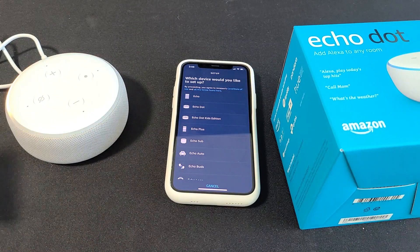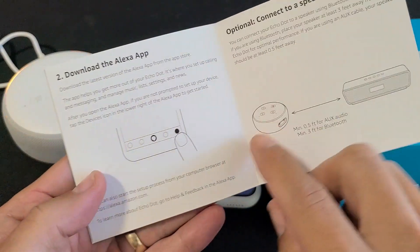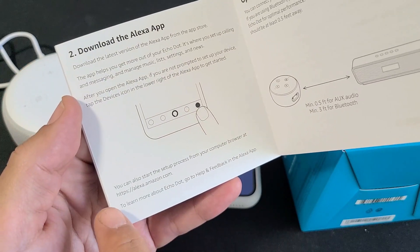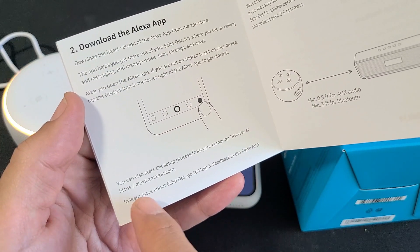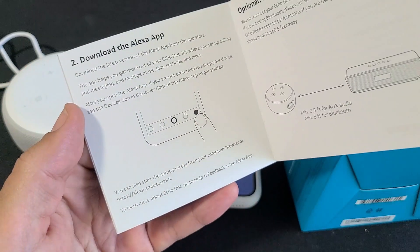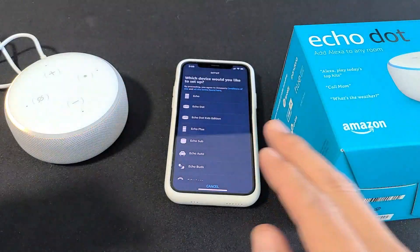Just FYI, even if you don't have a phone, you can always just go directly to the website right here: https://alexa.amazon.com from a computer to set it up as well. Anyways, for this video we're just going to go ahead and use a phone.